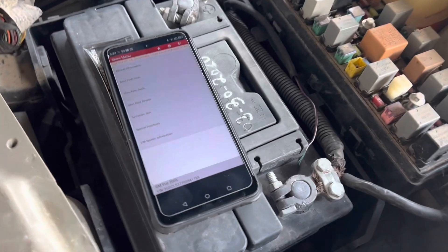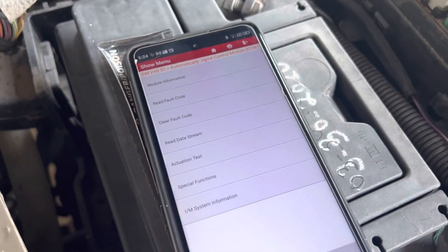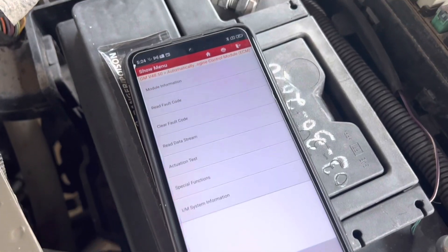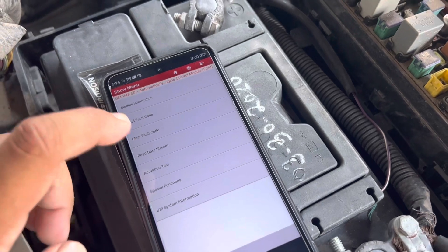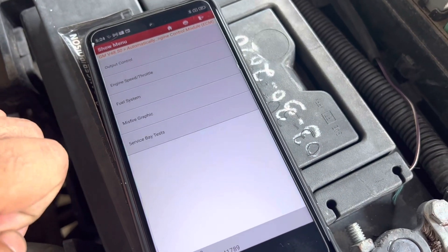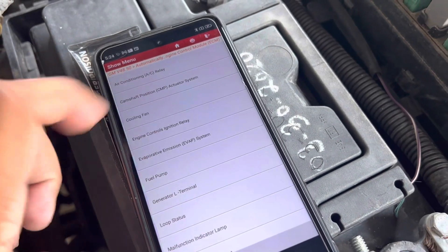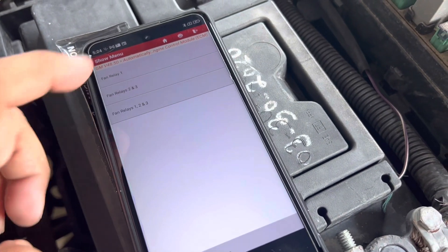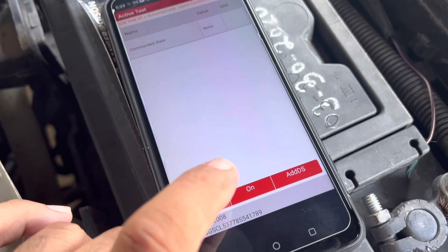What I have here is a bi-directional scanner — a Launch brand scanner — paired with a cell phone. We're going to go this route so we're not messing with anything. All we're going to do is activate the fans through an actuation test: output cooling fan, activate all the relays, and we'll turn them on to see if it works.